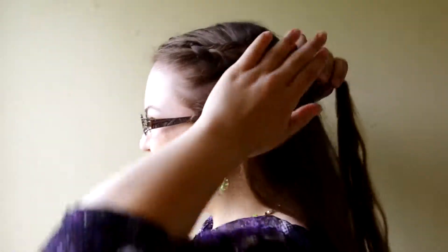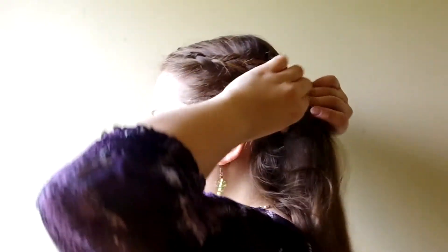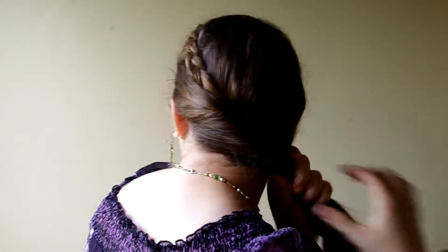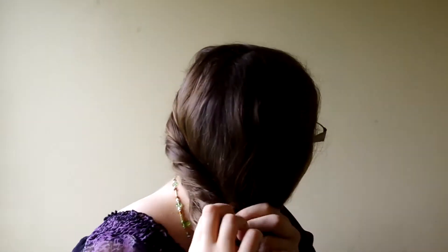I'm going to show you one more thing you can do — the same process, only on the side, and it looks really cute. So you're going to start again. I have a little bit of that accent braid left and I'm just going to leave it in. Then I'm going to come through and start twisting my hair up and twist it around until I get it all the way to this side.